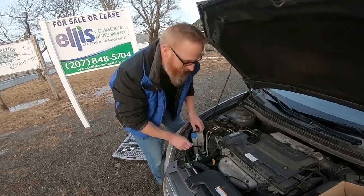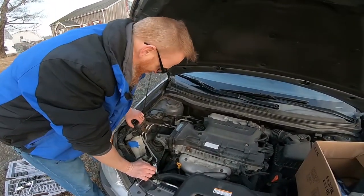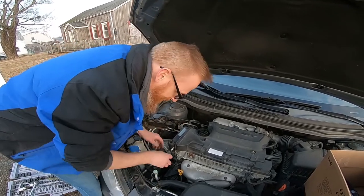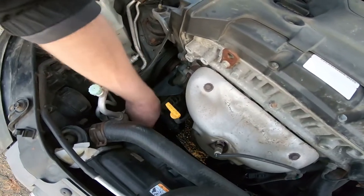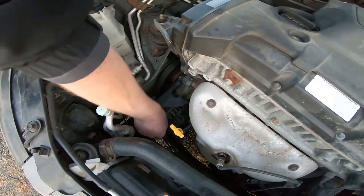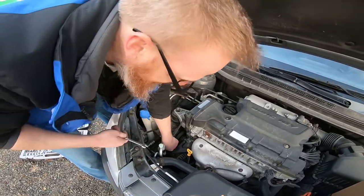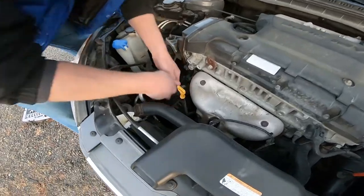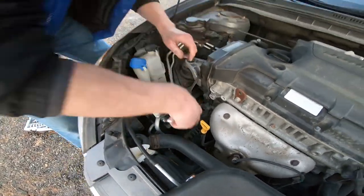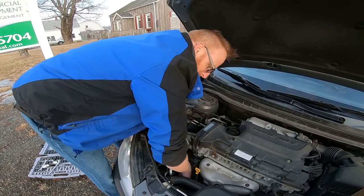We got the new belt on after a few busted knuckles and some choice words — but of course I don't swear. We're just going to tighten up this manual tensioner, which is great. I just tested it to make sure the belt doesn't squeak and it's pretty tight, so we're going to tighten things up and we'll be good.